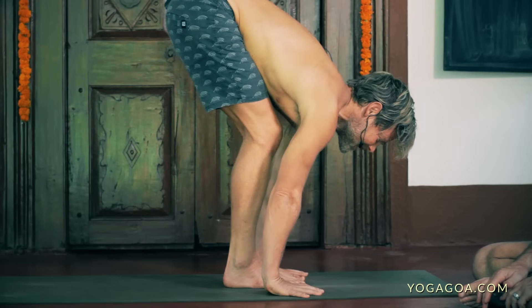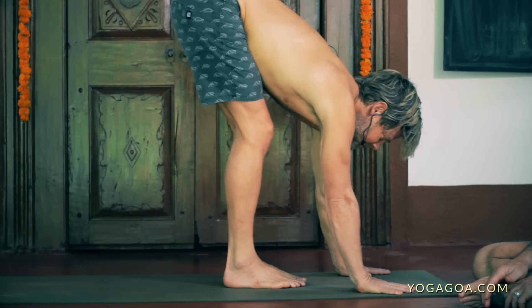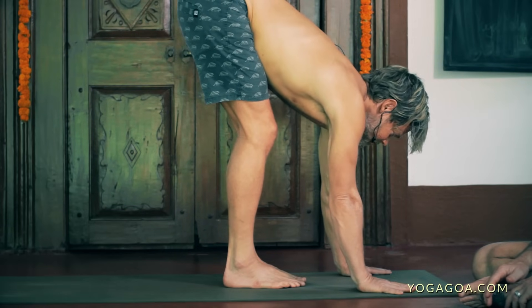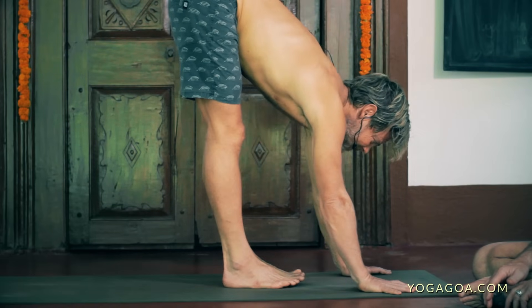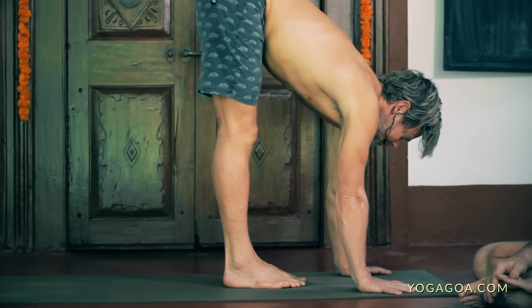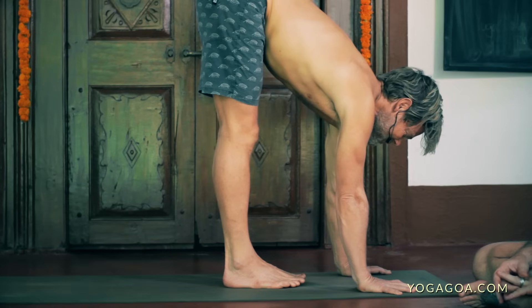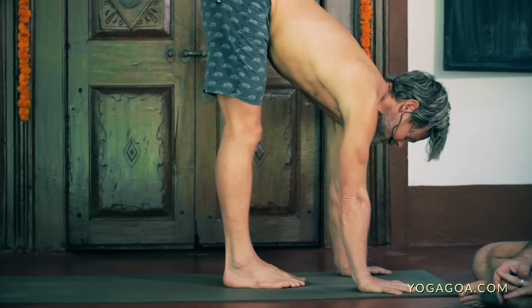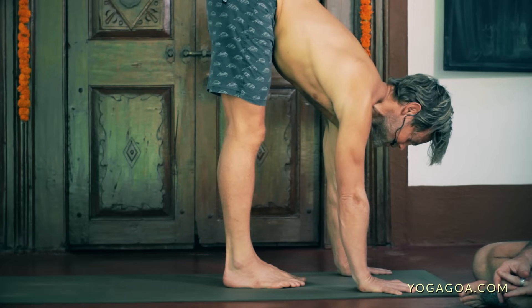And then what everyone's waiting for is the jump back — but before we do that, we're going to step back. Bring the hands forward. For most people, especially first thing in the morning, you probably don't want to jump back straight away — maybe the first four sun salutes you step. When you were younger you could jump straight away, but now perhaps not.